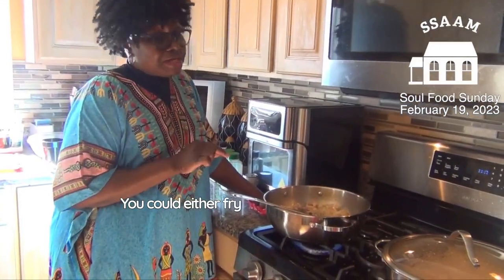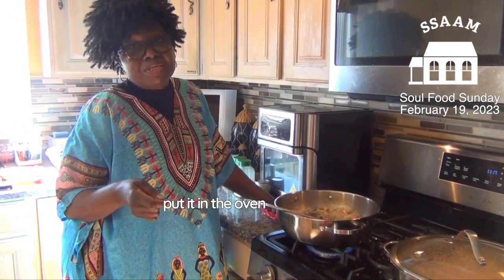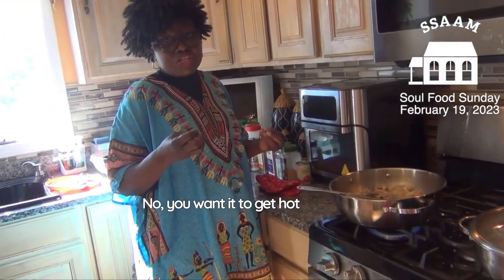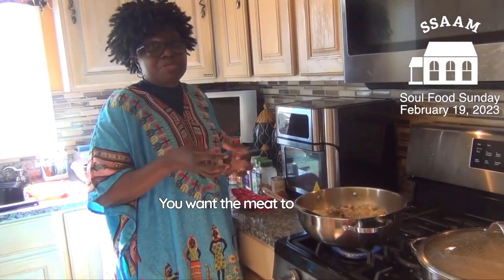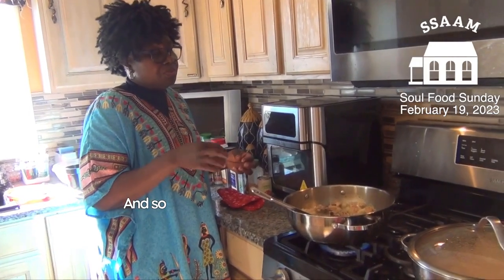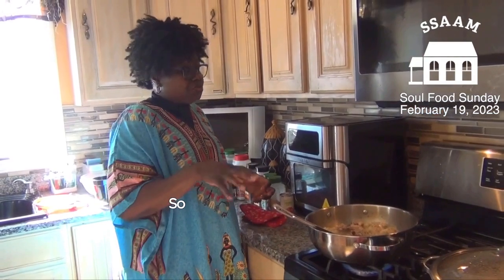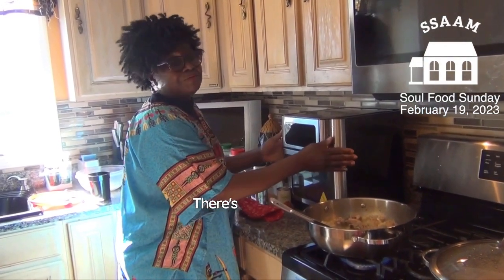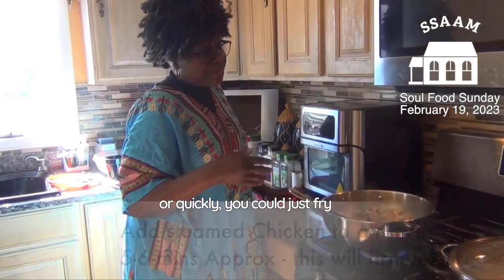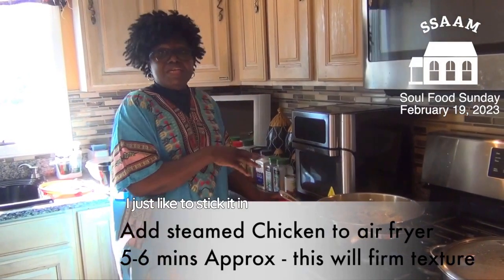You could either fry the chicken or put it in the oven and bake it. Steaming alone isn't enough — you want the meat to get a little hot and become firm. Otherwise when you're stirring it into the rice it's going to break up. With the air fryer revolution, I just stick it in the air fryer. Because I don't want oil all over it, I like to use the air fryer — it's quicker too.